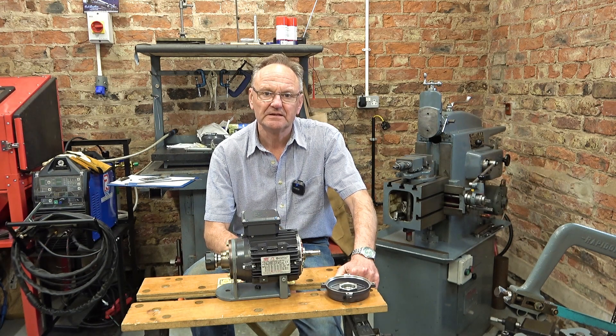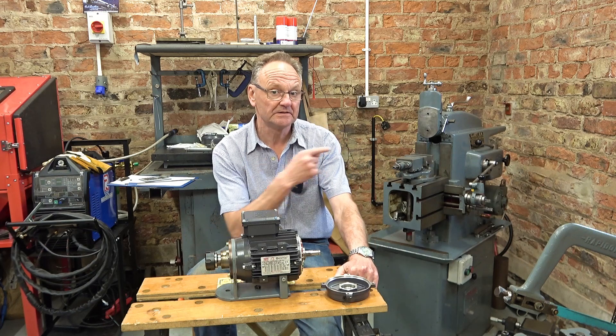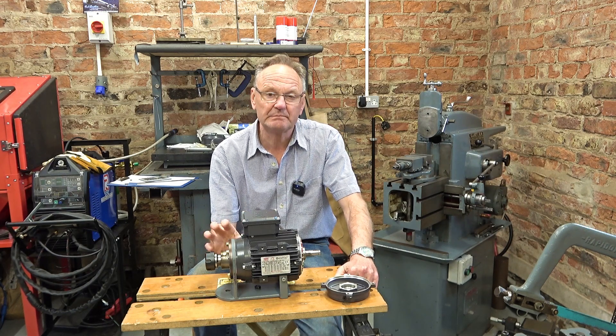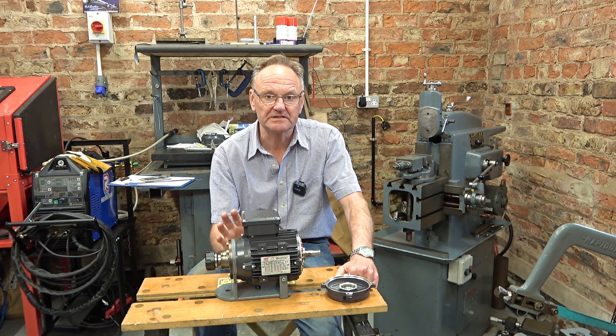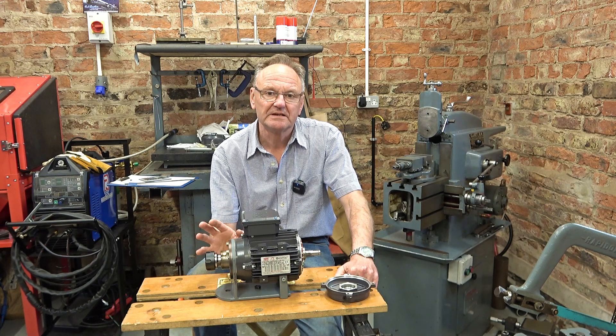Welcome to Haxby Shed. A few weeks ago I ran a four-part video series on making this milling head for my shaper. And in the last video I said perhaps the only thing left to do would be to fit taper bearings to this motor. And several people said to me in comments, well if you do that it would be good to see it. So that's what we're going to do.